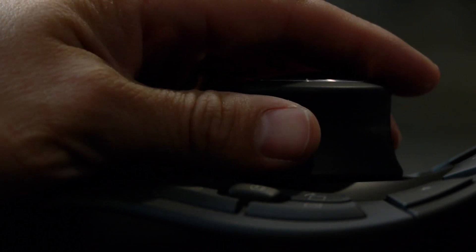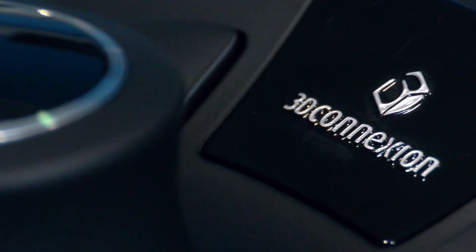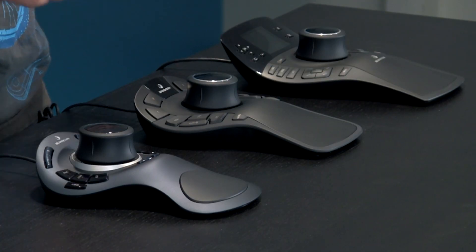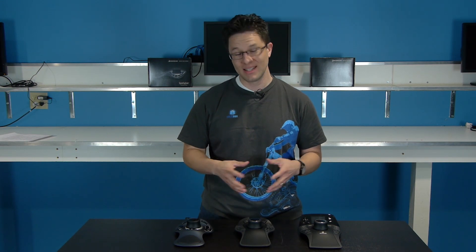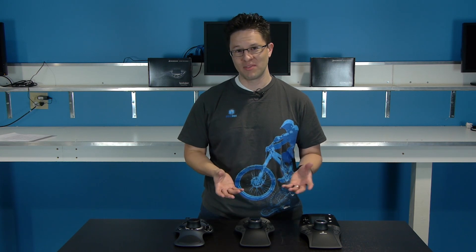Regardless, I think this product is really going to be one of 3D Connection's better products. I'm really looking forward to testing it out more, and I'm personally considering getting it as a replacement for my Space Explorer. Hopefully we'll be able to get you a more in-depth review in the future, but until that time, we hope that you were able to find this helpful. We'll see you next time.